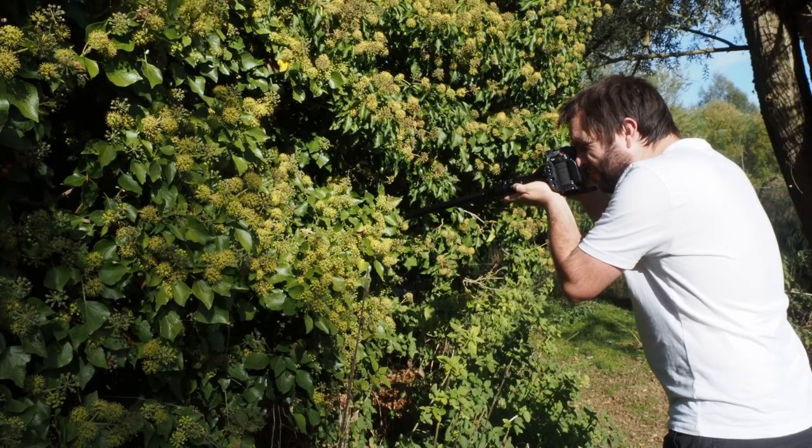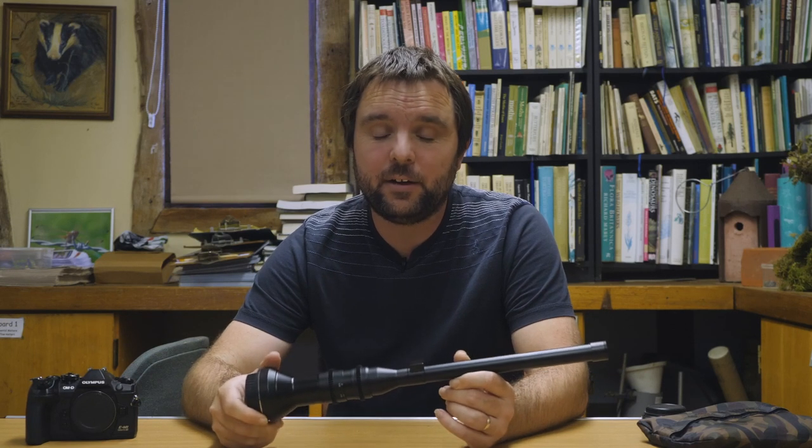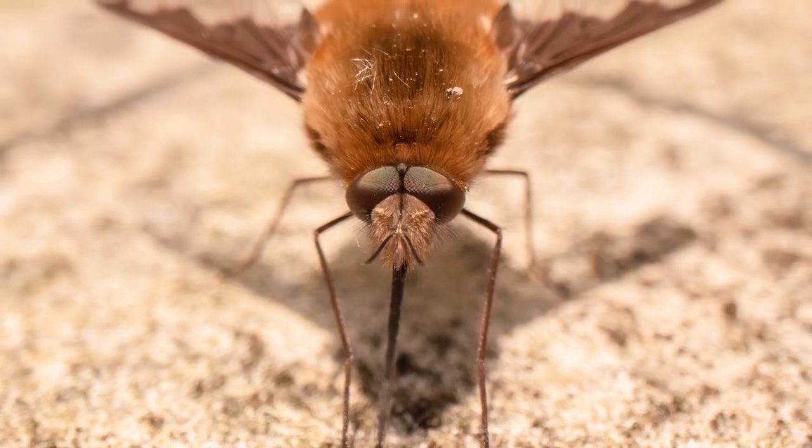Hi everyone. About a year ago I bought this, a Liwa probe lens. It's a cracking little lens, but there isn't much on YouTube and places like that on how to use it in the field. Lots about using it in the studio and setups you can use. I thought I'd make this video just to share some of the thoughts and ways I've found to use this lens out in nature reserves when I'm photographing wildlife and natural history subjects.